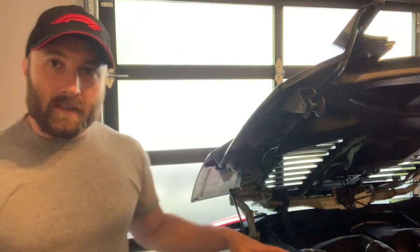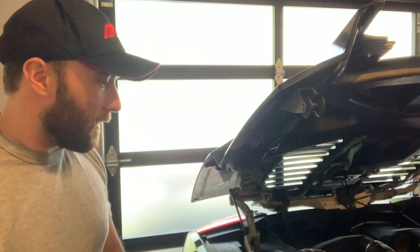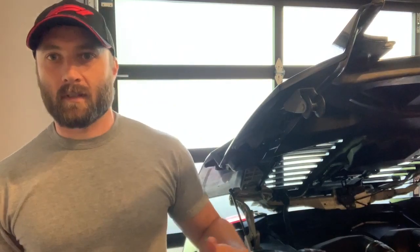It's really not terribly complex. There's a lot of plastic that we've got to pull off to get to the e-gear control unit and all that. We're gonna go ahead and pull off on the Spyder, unfortunately, all this plastic that is over the engine, and that's gonna give us access to the e-gear area.